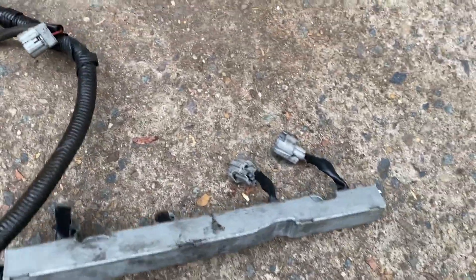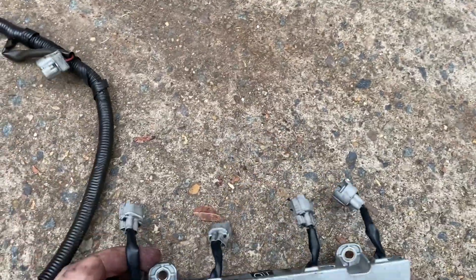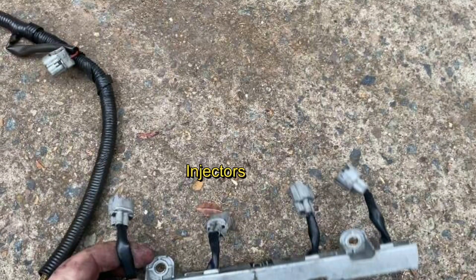Here are the injectors. You'll notice that there's a box around each of the connectors — this ensures that each injector is connected to the intended cylinder. This is because the 20 valve runs sequential injection and the engine would run poorly if the wrong cylinder was being delivered fuel. Sequential fuel injection traditionally delivers better fuel economy and throttle response.